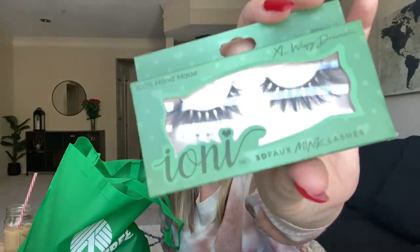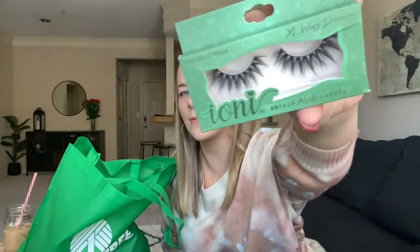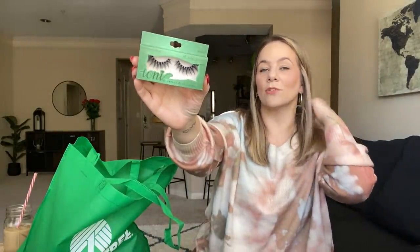For St. Patty's Day, I do a little gift for the kids. Kaya did pick these out and I'll put them in her St. Patty's Day little gift because it's green. But look at these lashes — those are absolutely gorgeous. She loves lashes, she absolutely loves lashes, so I picked those up.